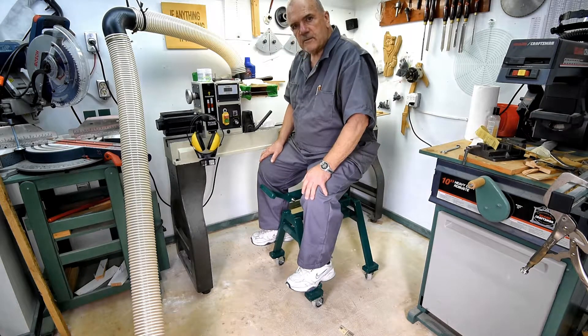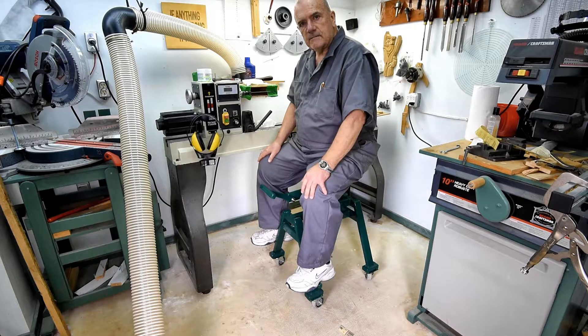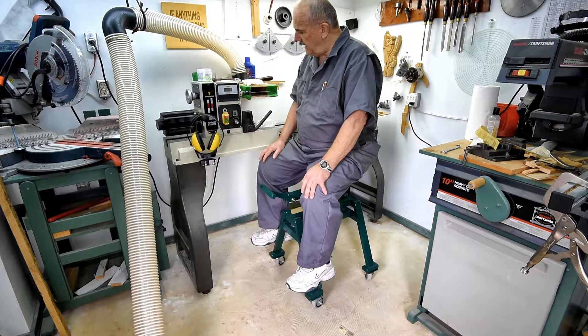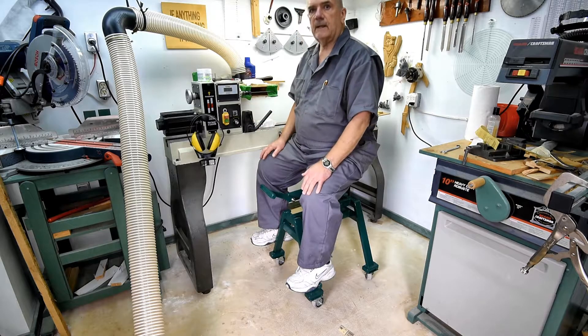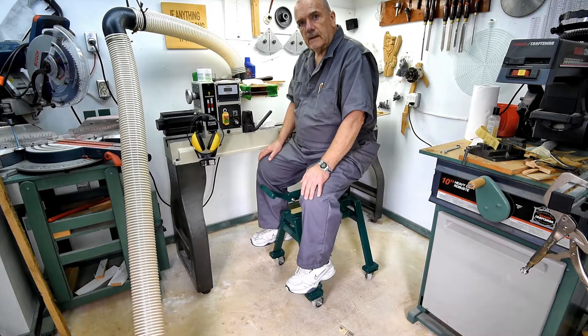I found that the only place where I can really use this stool comfortably is here at the lathe, and this is mainly why I made it. I made it so that I could sit down while I'm here for a long period of time. It's got the seat adjusted as high as it will go, and when I'm upright like this I'm about as high as I would be if I was standing.